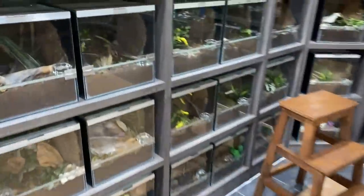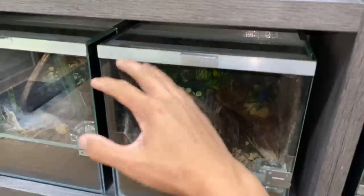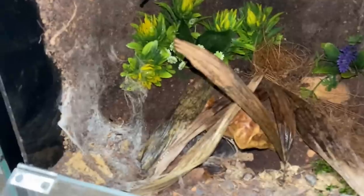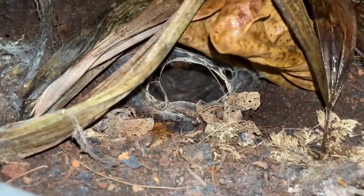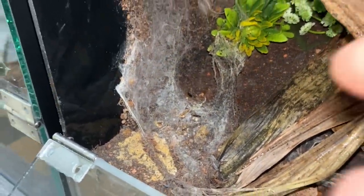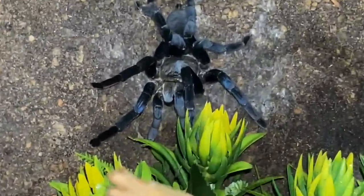Quick update — it's been a couple of weeks since I rehoused this girl. Take a look at what she's done: she has made a web inside this tunnel, her little hide, and there's web at the corner too. She sometimes lays there to chill but she's usually at the back, trying to be an arboreal.